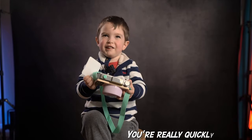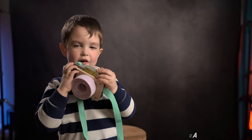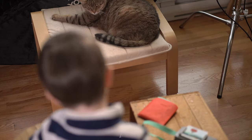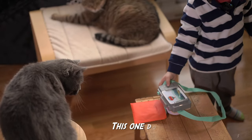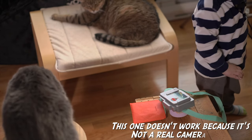It's a camera — it's like this, like this. It takes pictures of cats and lights. This one doesn't work because it's a real camera.